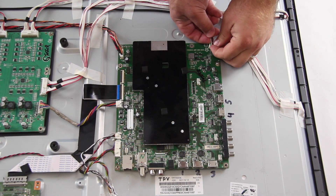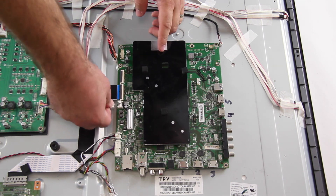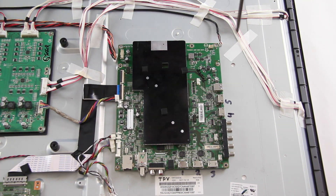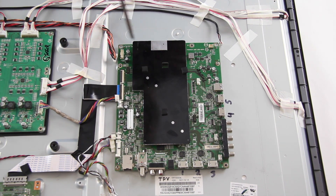The next board we are going to replace is the main board. I will start by disconnecting all of the cables and connections on the board. I will remove all of the screws that hold the board to the TV panel.